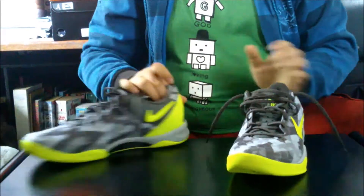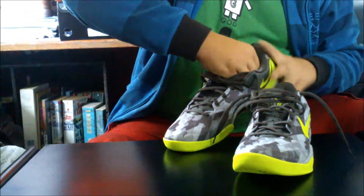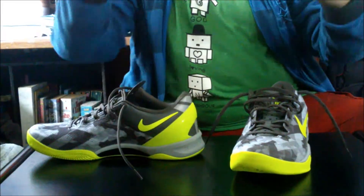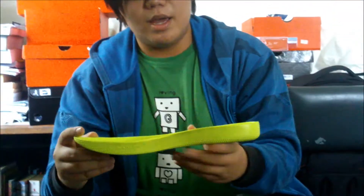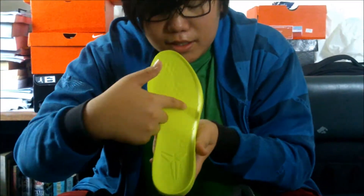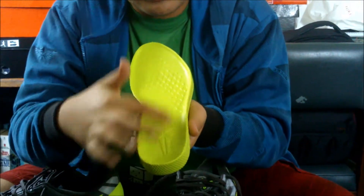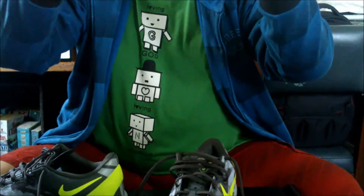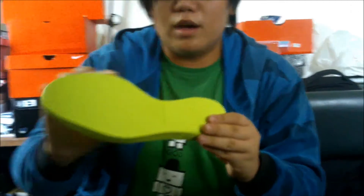For the inside, in the insole you have this Lunalon cushioning and the Mamba logo. Let me take it off so you can see. Here you go — this is the Lunalon cushioning in the Kobe 8 System. You have these nice scale-like reptile skin replicas and the Mamba logo here, to confirm it's not fake.